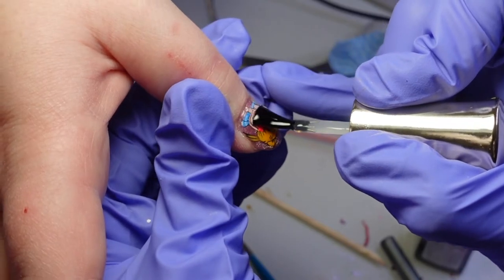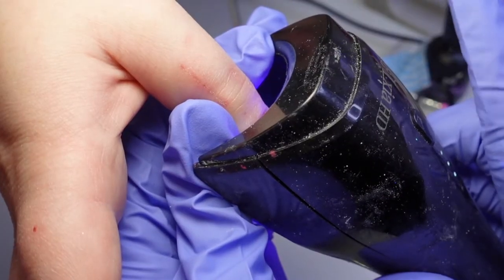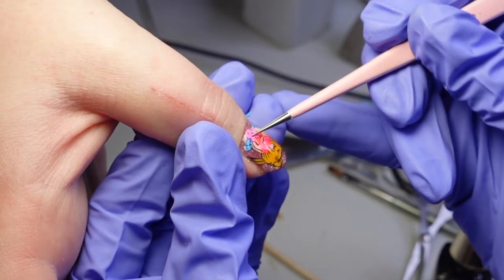I cover the nail with a clear gel or a hard gel, then I add some flower glitters.